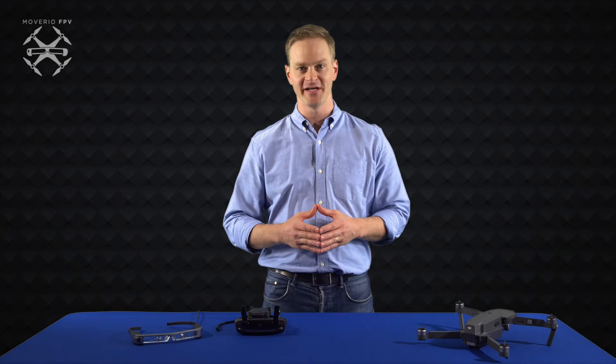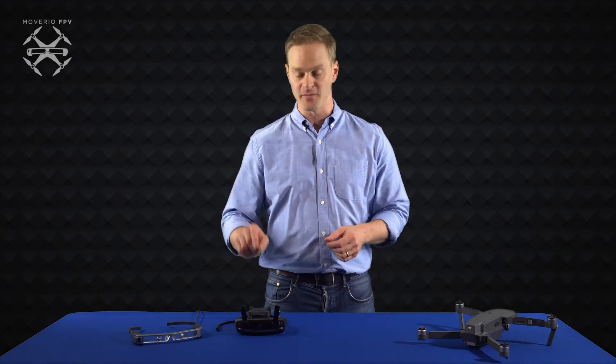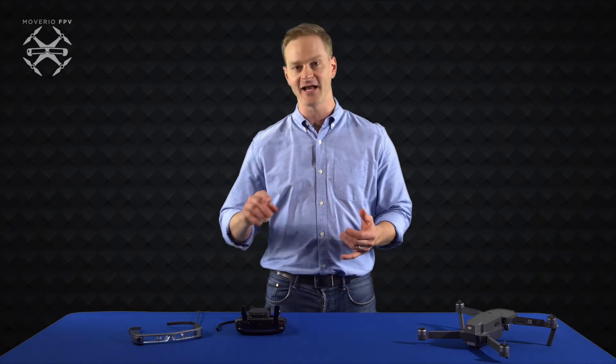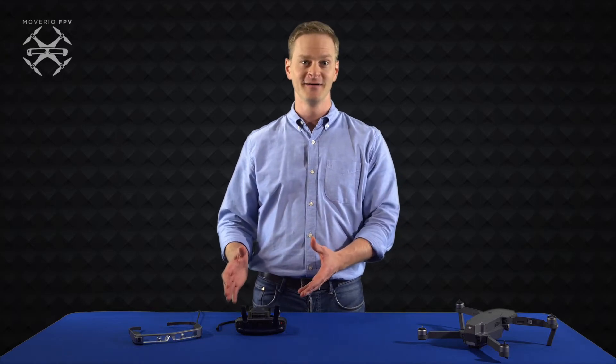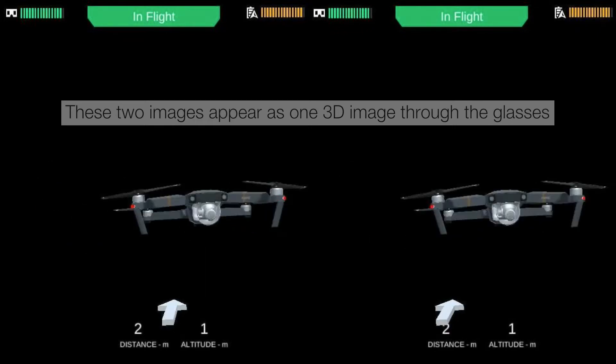Hi everyone, I'm Tom with the Epson Moverio team, here to tell you about Epson's AR flight simulator for the BT-300. We built this app for all of the pilots who have ever had a friend, family member, or even a complete stranger ask them, 'Hey, can I fly your drone?' This app allows you to hone your skills as a DJI pilot without putting your aircraft at risk.